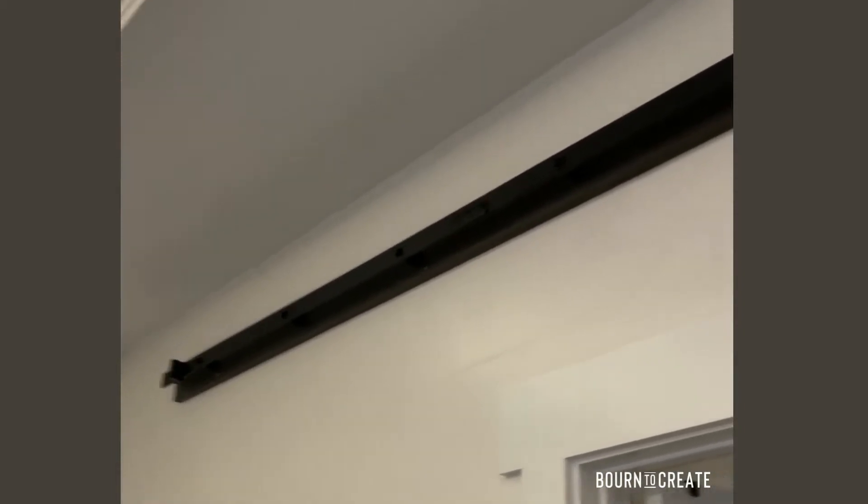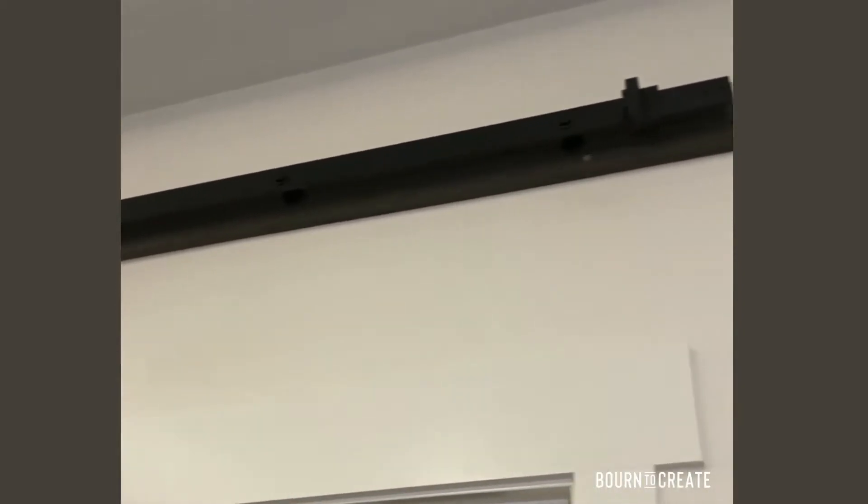I definitely recommend somebody helping you with this process, and I did all of this before I started on the door front.